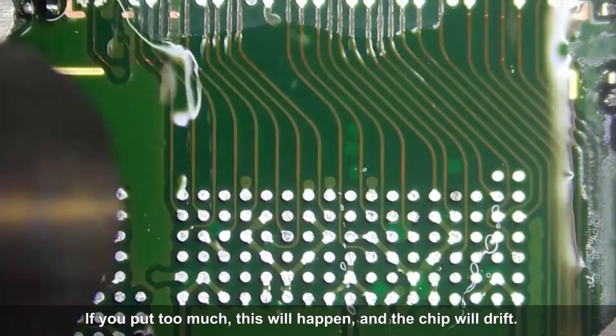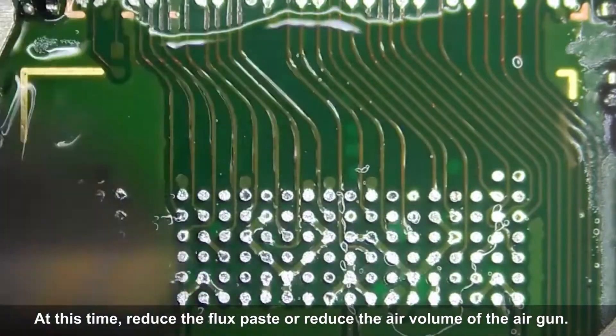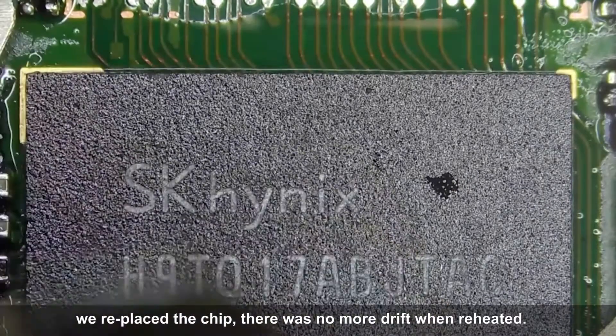If you put too much flux paste, the chip will drift. At this time, reduce the flux paste or reduce the air volume of the air gun. We replaced the chip, and there was no more drift when reheated.